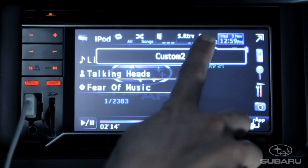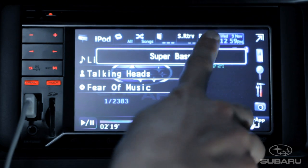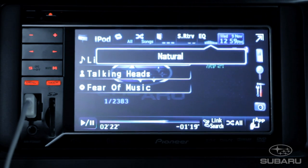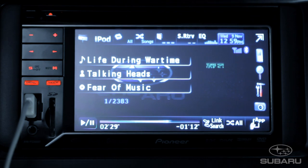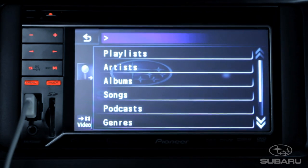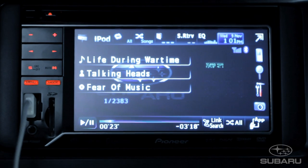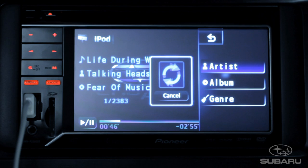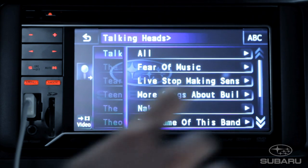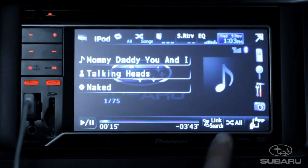EQ, short for Equalizer, steps through 5 Equalizer settings plus 2 others you can customize. Use Search to play music from any of the criterions: song, artist, or album. Or use Link Search to see your library by category so you can find that special song or memorable album.